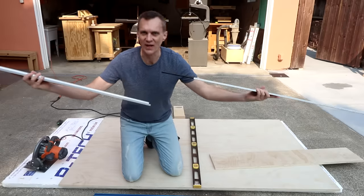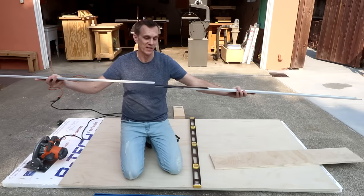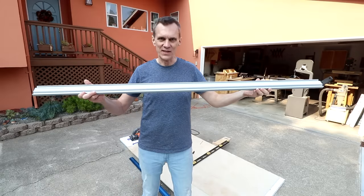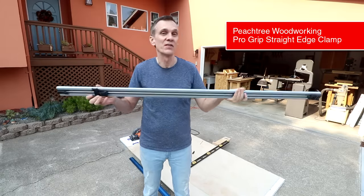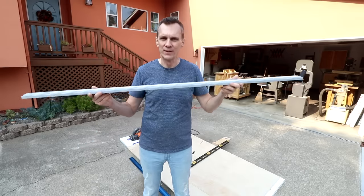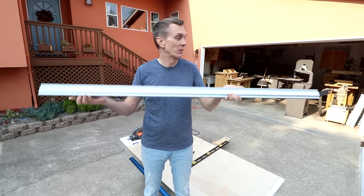For a long time, I used this aluminum one that comes in two pieces that you could join together for really long cuts, and it came with its own pair of seat clamps. These days, this is my go-to straight edge. It clamps to the edges of the plywood so I can use it easily with my foam insulation. My friend Tim Sluder sent me this a while back and it's been a game-changer. I'll include a link down in the description if you want to check it out.